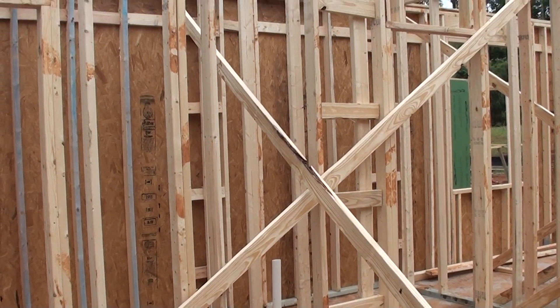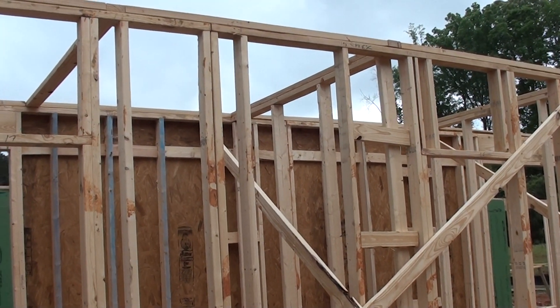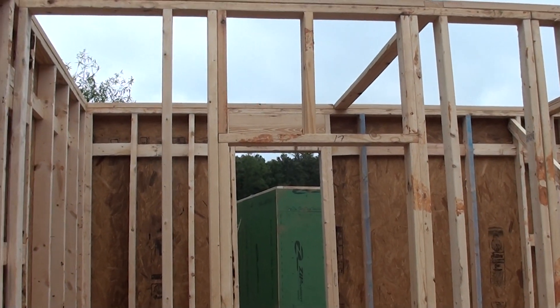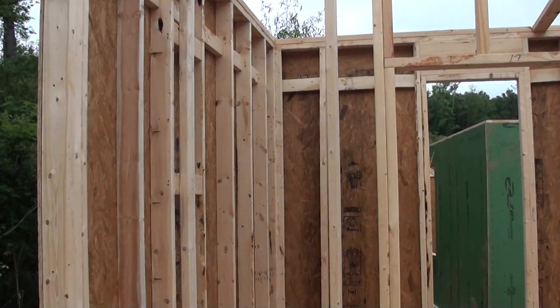In this interior partition you can see the intent of doing 24 on center, because that's a non-load bearing wall. You can see that on the header that it's not solid, and you can see that the spacing is 24 on center all the way.